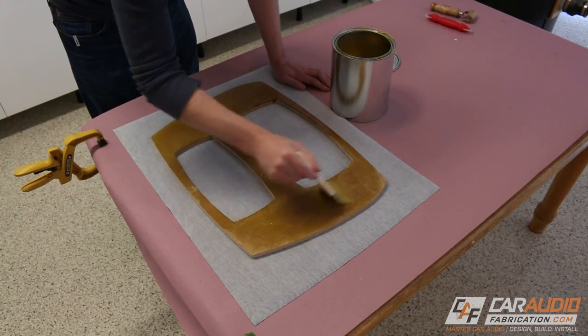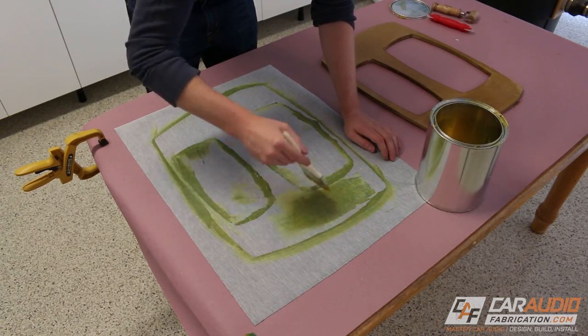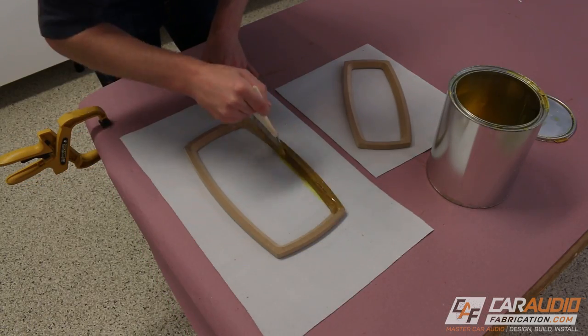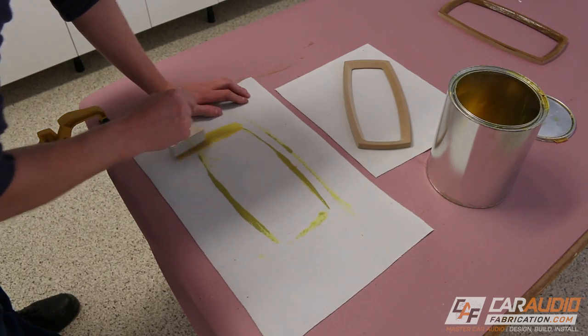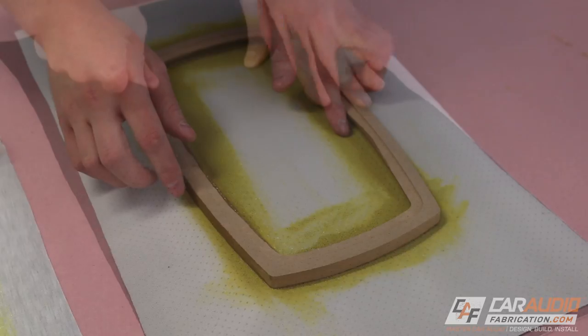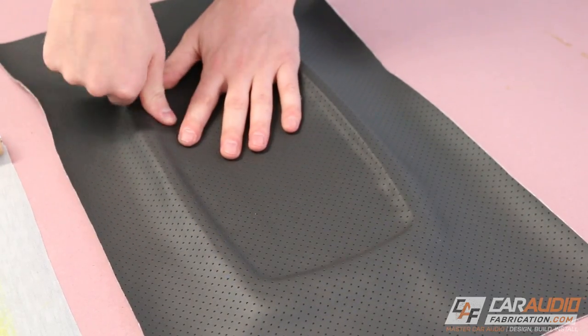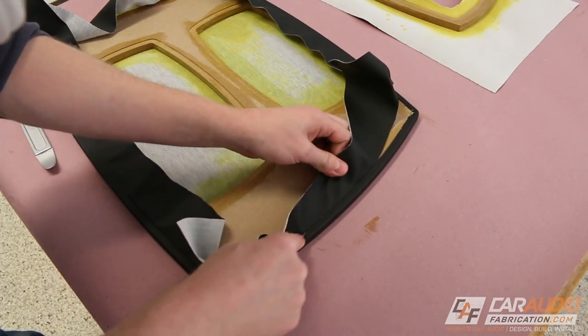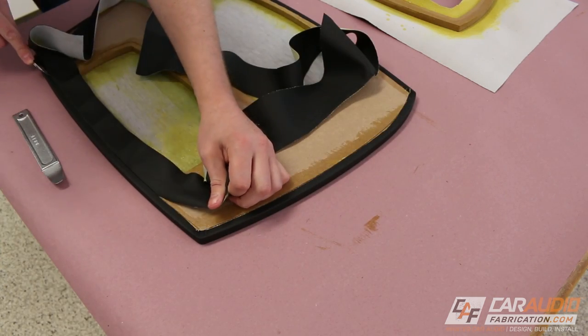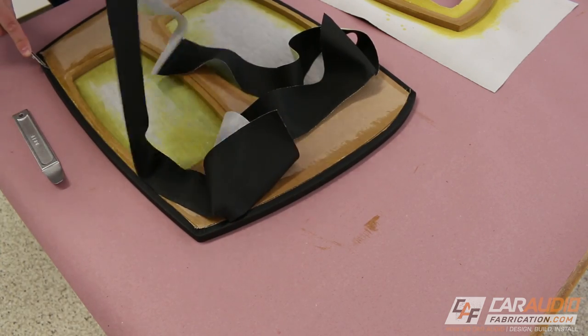Next, I moved on to doing all the vinyl pieces. One of the major differences with the vinyl is you can apply a little bit more upholstery adhesive to the backside because you don't have to be as worried about it soaking through. This added adhesive is important so that we can really work the material into the tight corners on some of these pieces. Once again, the rabbited groove that I added during the woodworking stage comes in handy to guide the Olfa knife so I get a nice clean cut.